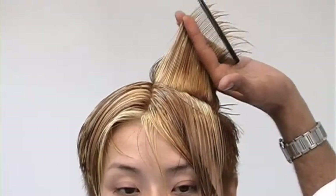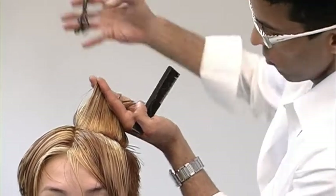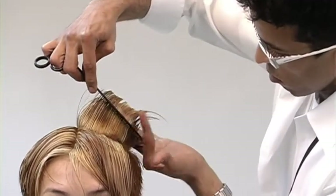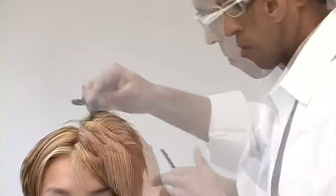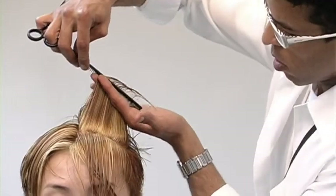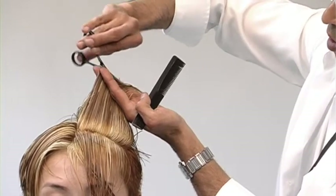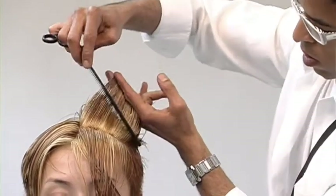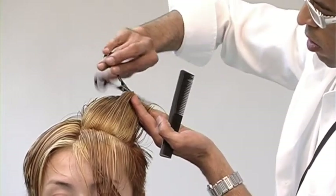Working with disconnection is actually quite fun, but it has to be intentional. You really don't want to create disconnection that's unintentional, because that's basically just a bad haircut. Over-directing, cutting in my angle — elbows, scissors, shears, sections, comb, they're all parallel. Again, this will encourage the greatest amount of control.